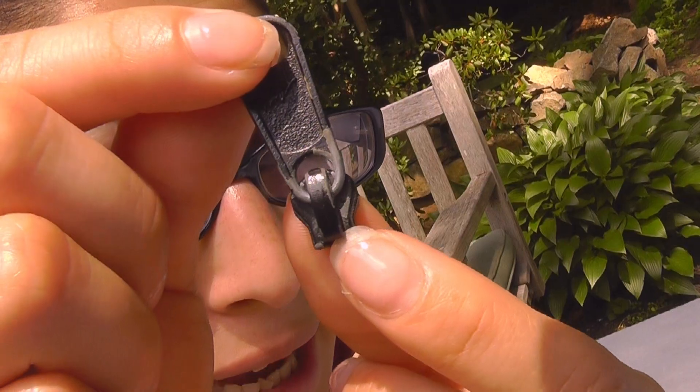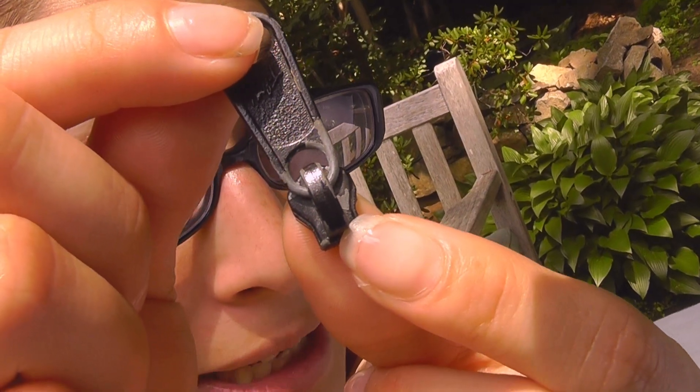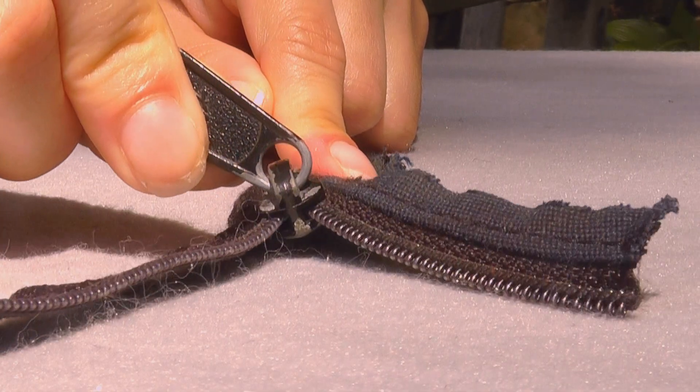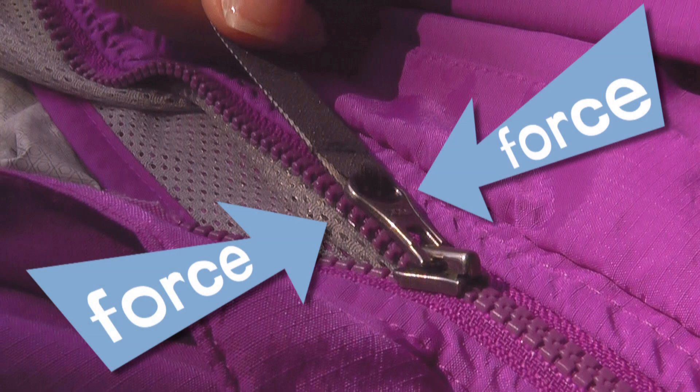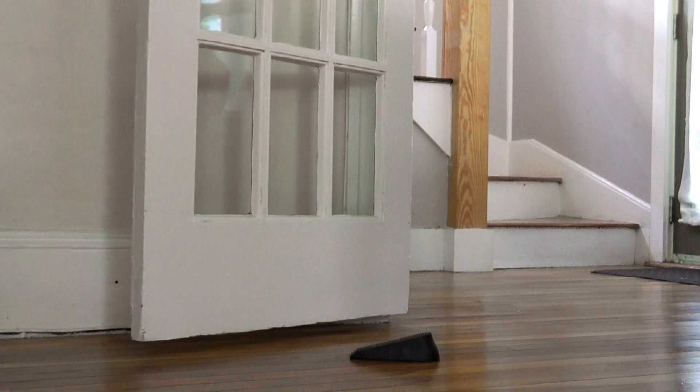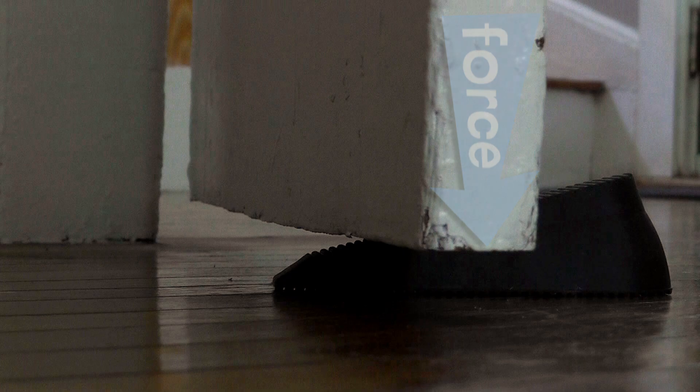The wedge is the pull part of the zipper. It's made of two inclined planes put together. The wedge pushes the hooks together at specific angles to close it. The force exerted by the wedge is perpendicular to the way that the wedge is moving. You can see this force in action when you push a doorstop under a door — the force is directed to the bottom of the door.